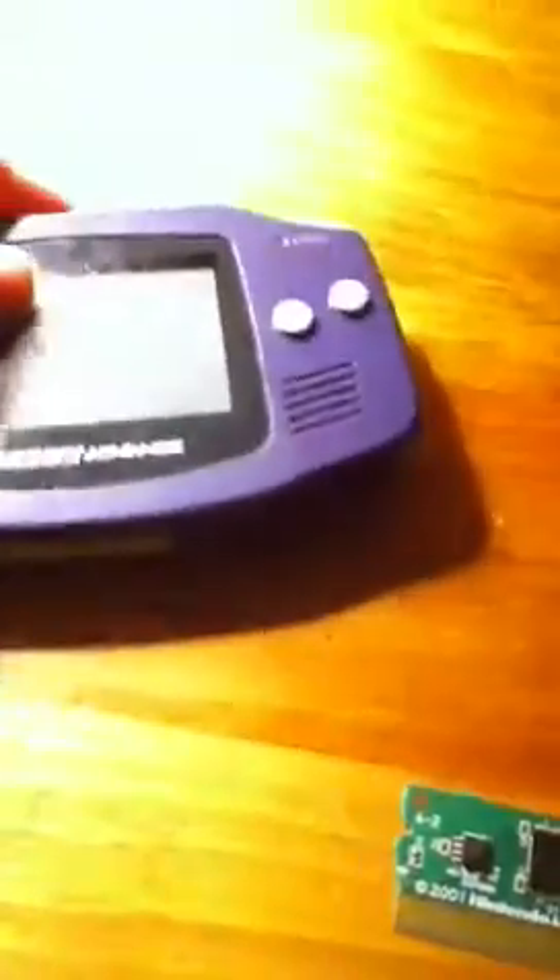Here's the circuit board. Of course it ain't gonna work, but you could trick a person — pull a prank on your friend. I guess it doesn't fit in there as well. You could use the circuit board, but whatever.